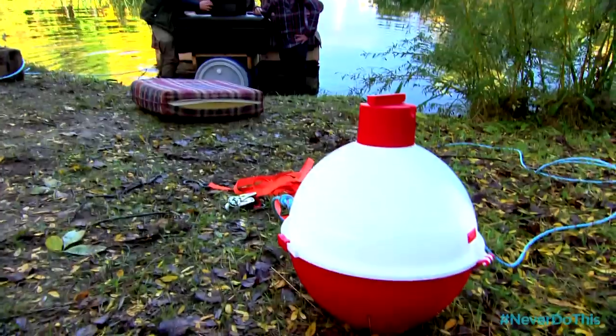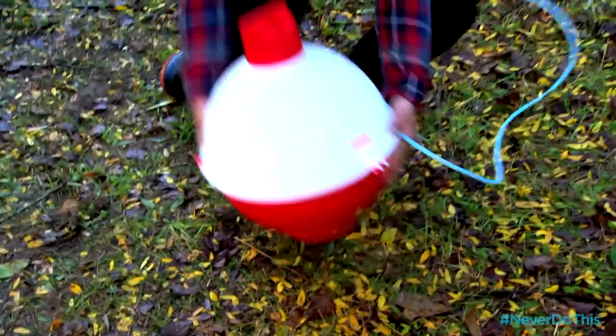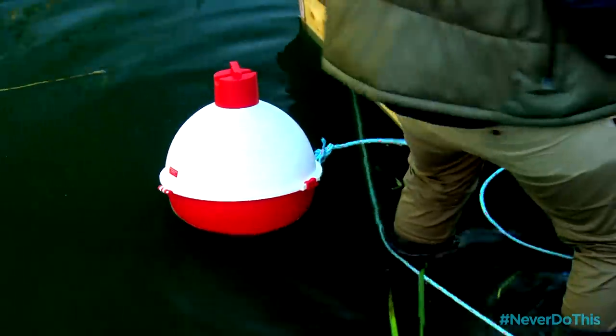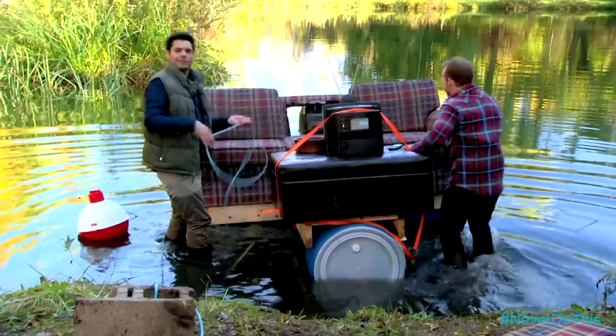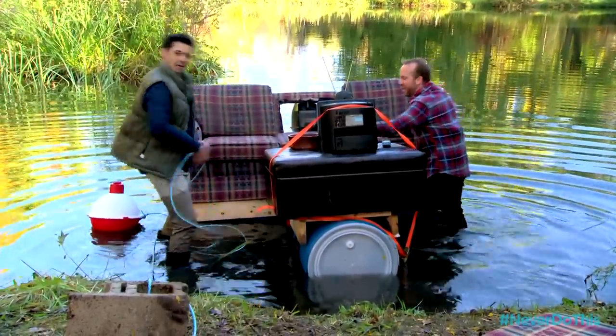You know what we're missing? Our beer cooler. How could I forget? The cooler's actually just gonna float alongside our floating living room. Brilliant! And that way, if we need a beer, let's reel it in! See me reeling it in there? Yeah, yeah, let's do it.